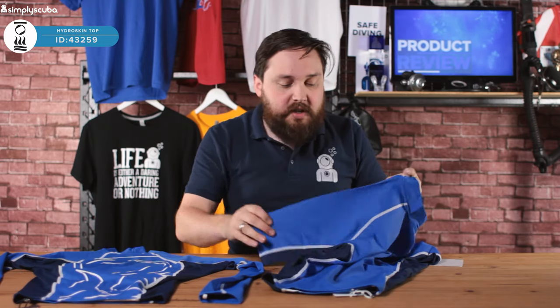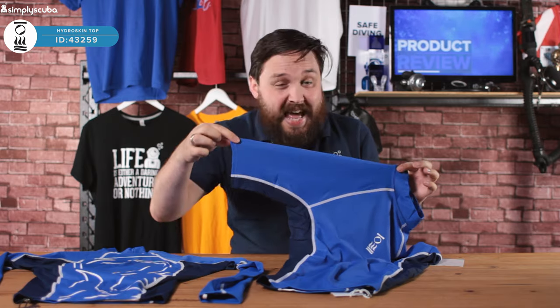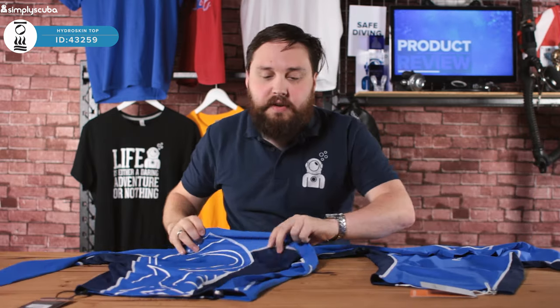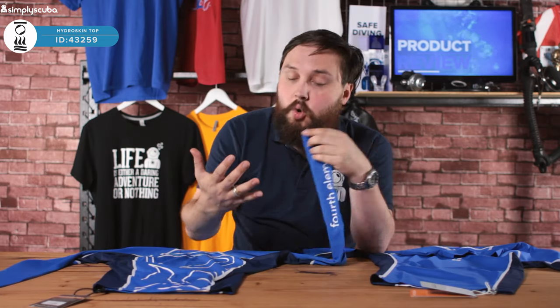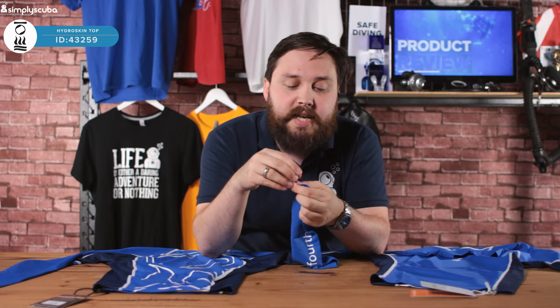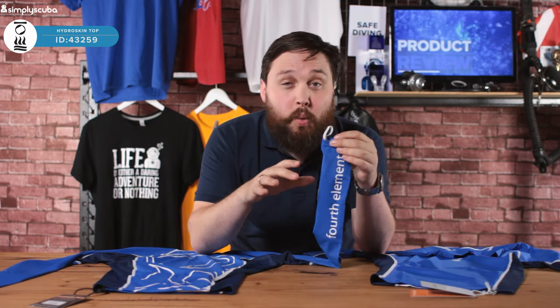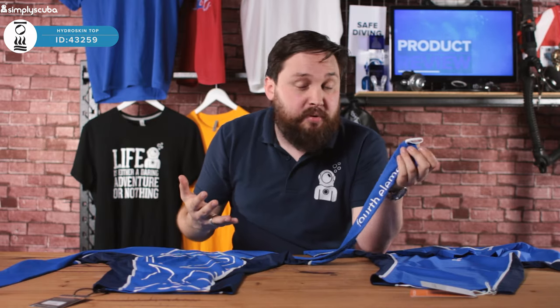The short sleeve version is fairly short sleeved and it ends there. The long sleeve version, as the name suggests, has long sleeves that cover all the way up to your wrists. There are elasticated thumb loops to hold them in position so they don't ride up, meaning you're always covered throughout your entire arm.